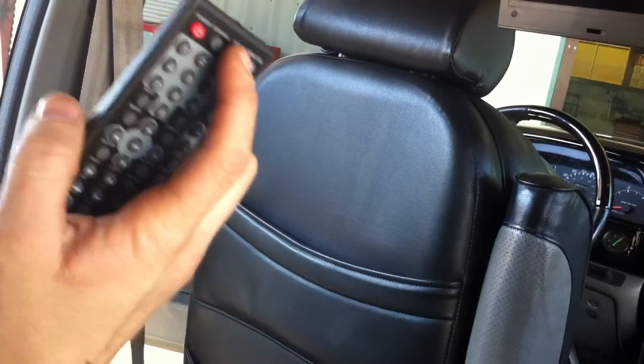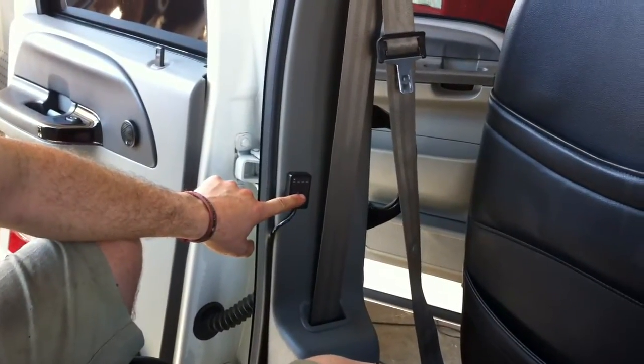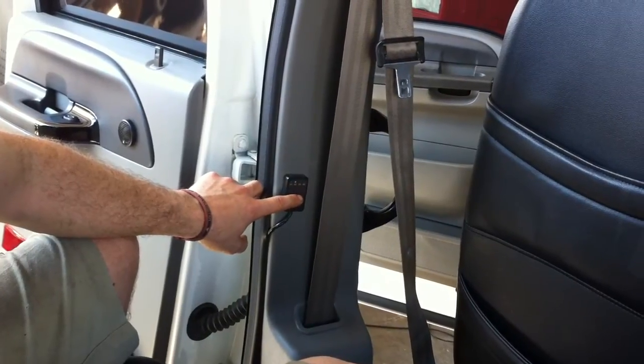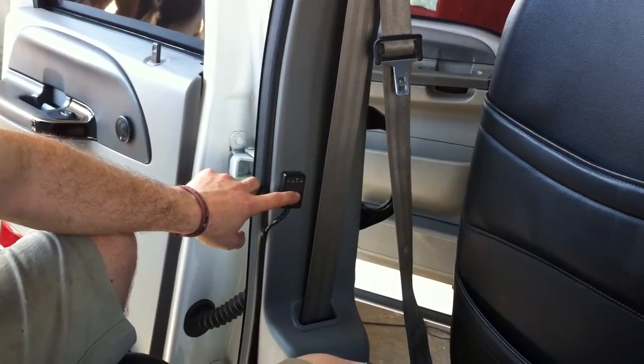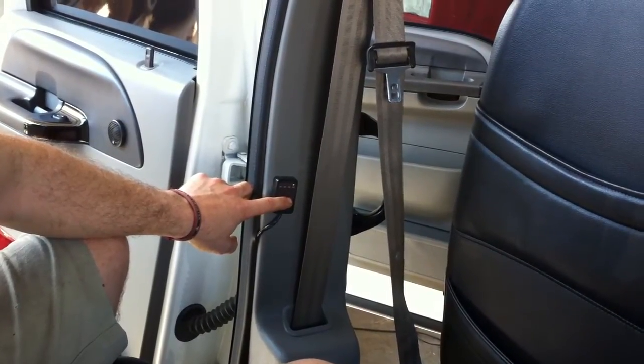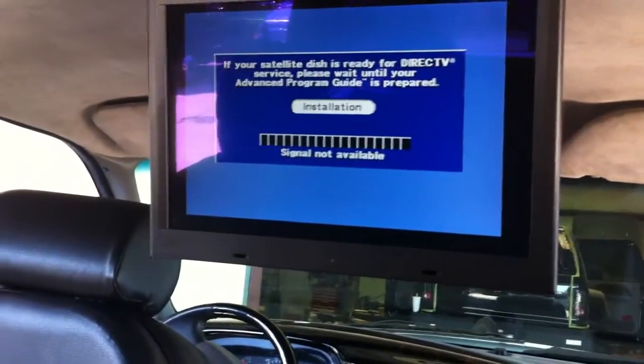It'll go from AV1 to DVD to AV2, though there's no AV2 input. Over here is your AV switcher, like you have on the front. AV1 is the front radio. That's your Track Vision, which is AV3.